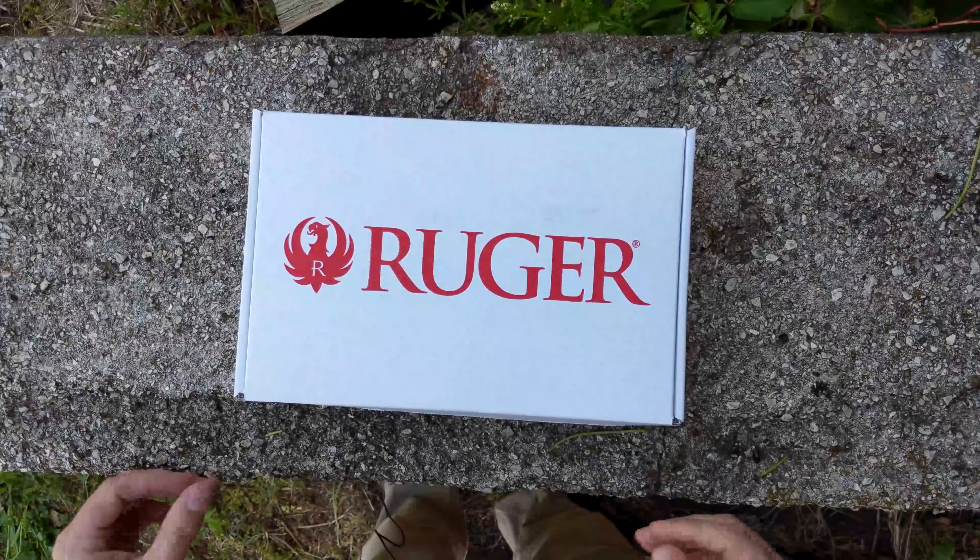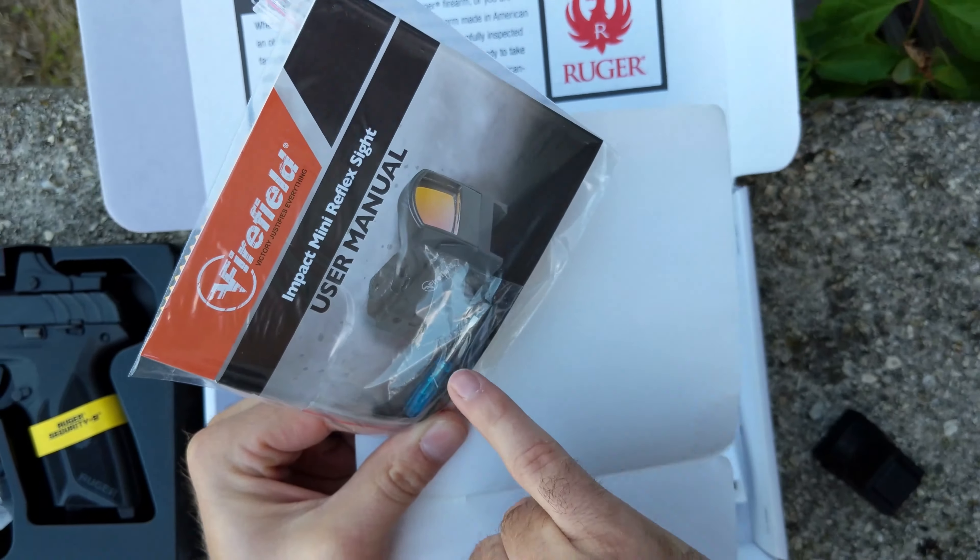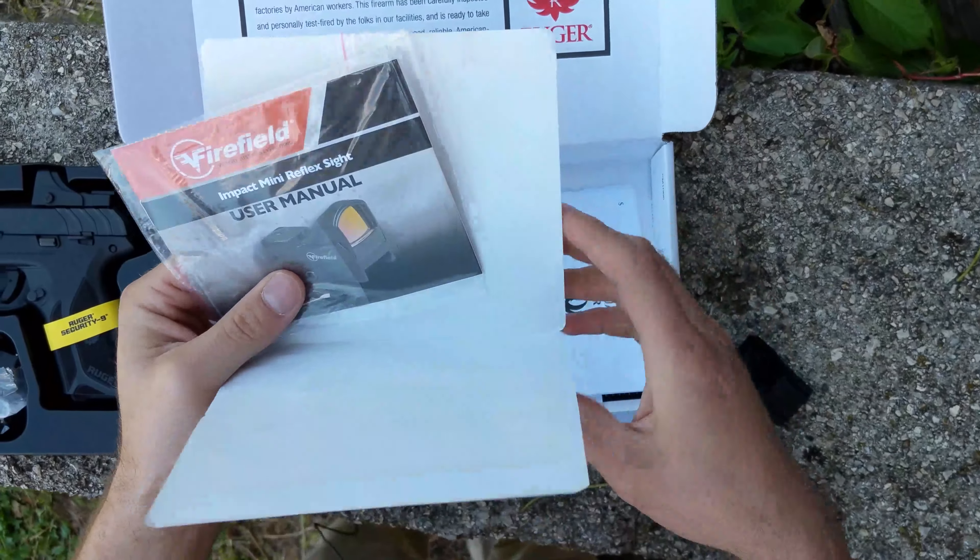A couple little bonuses — the optic comes with the AR mounts. So if you want to pull this optic off and run it on an AR, you've got everything that you need. That's a freebie, just comes in the box.